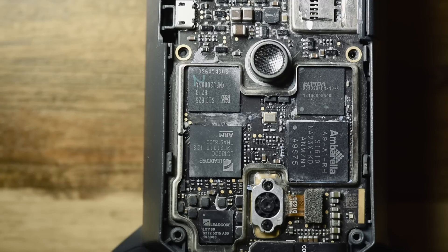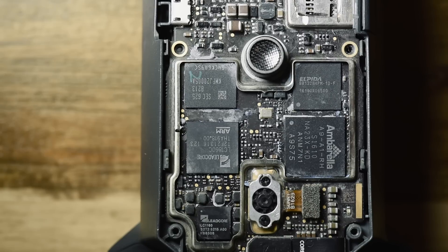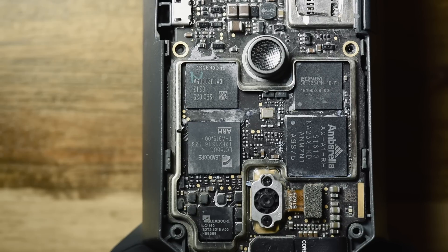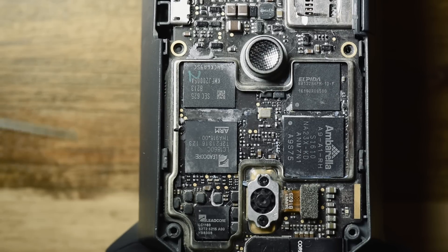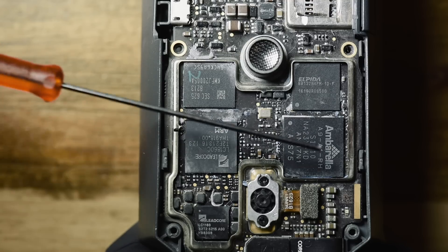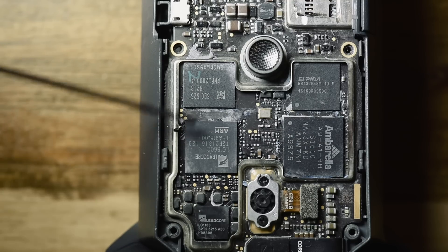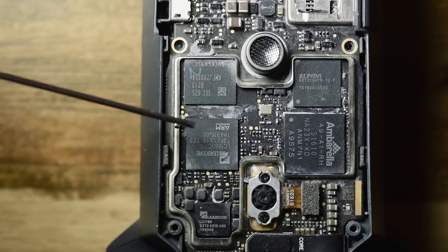It uses a quad-core ARM Cortex A7 MPCore processor. It also has a 32-bit built-in digital signal processor, though I don't think it's used as much — most of the video signal processing happens in the Ambarella chip. But this is the brain box of everything; the main software runs on here.